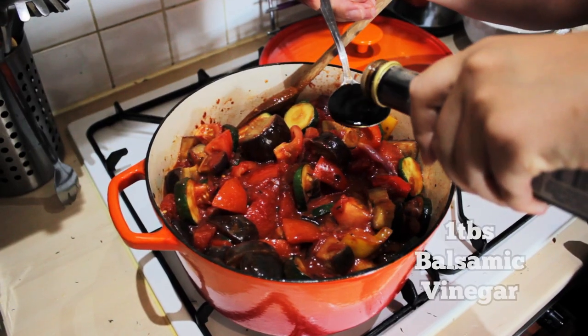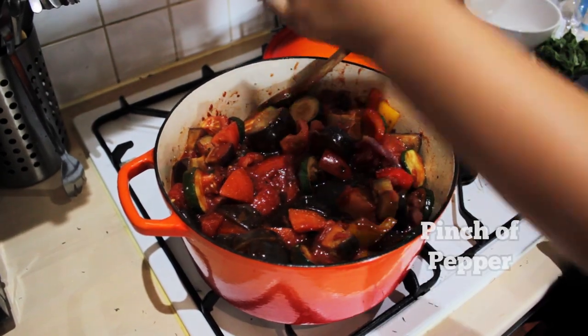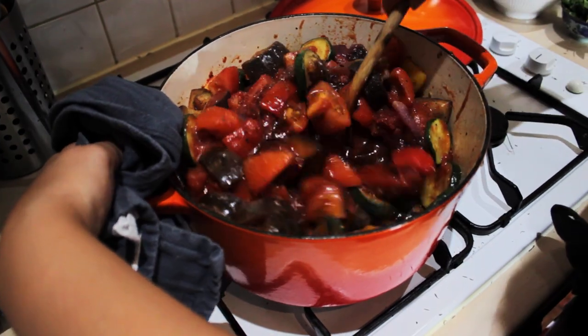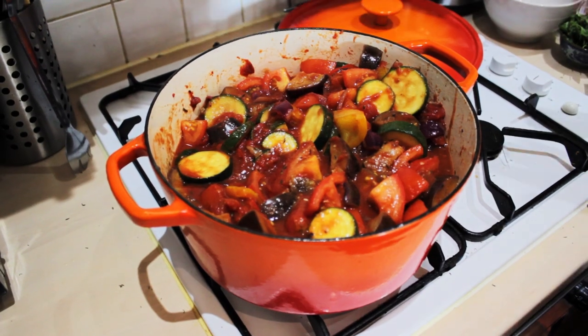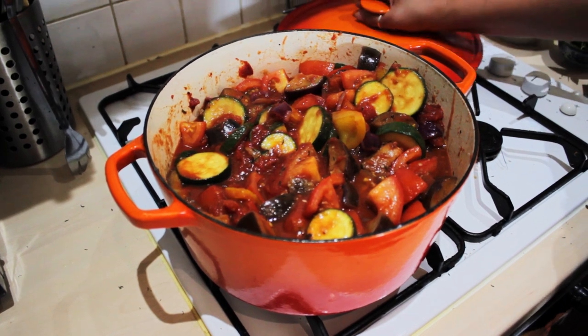Give that a good mix. Add a tablespoon of balsamic vinegar, a bit of sea salt, some pepper — give it a good stir. You can add a little bit of tomato puree to thicken that up. Turn it down to a simmer, pop the lid on, and let it simmer for about 30 minutes.